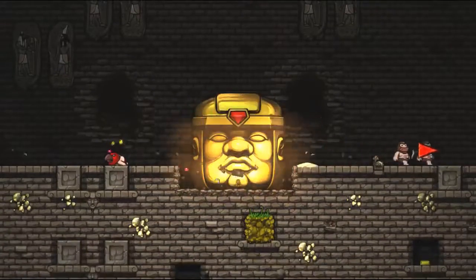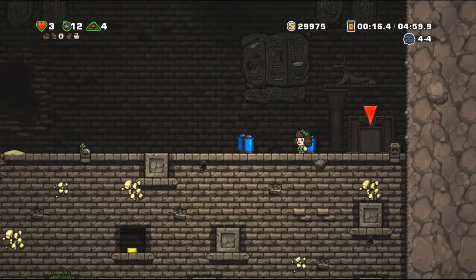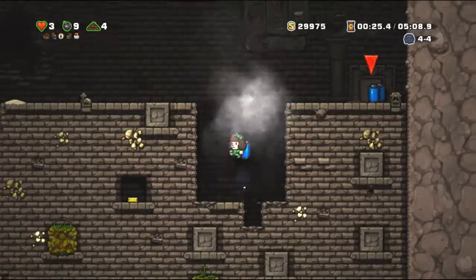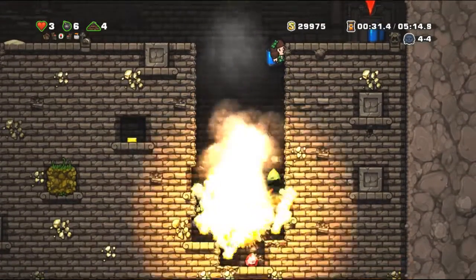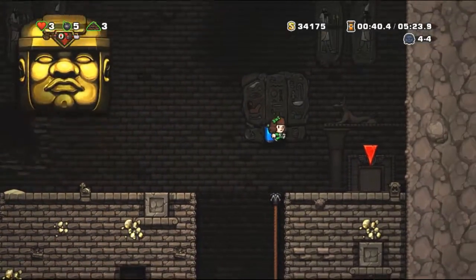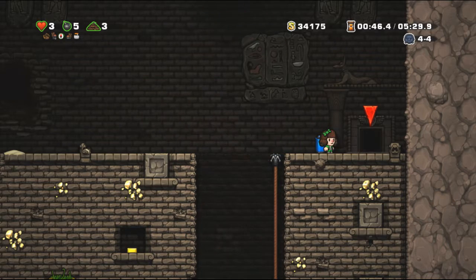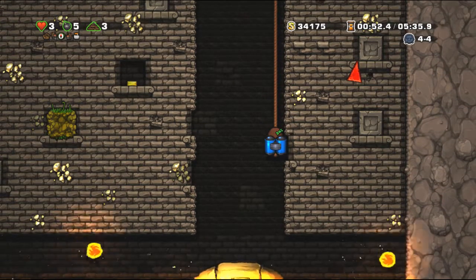We've got the sink hung up and the plumbing connected for the water supply. Now we've got to hook up the drain. There's a P-trap that's already here — it's just old PVC — so we're going to replace it with some nicer aluminum to get a more metal look. I did have to do quite a bit of work to get the drain to connect to the plumbing in the house. If you get a sink like this, just be prepared to adjust from the output of this to the input of your drain system.